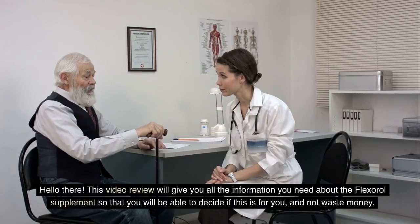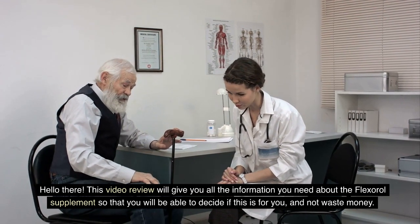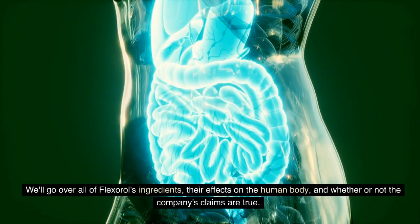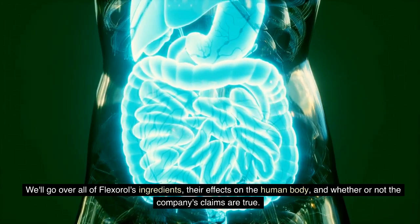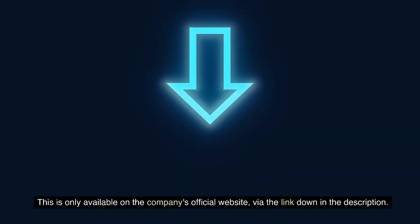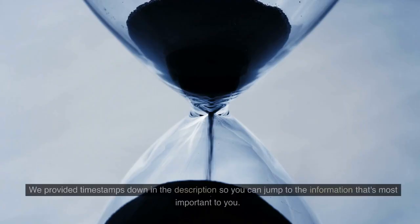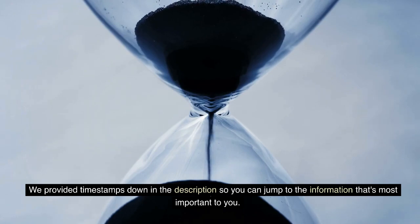Hello there. This video review will give you all the information you need about the Flexerol supplement so that you will be able to decide if this is for you and not waste money. We'll go over all of Flexerol's ingredients, their effects on the human body, and whether or not the company's claims are true. Please be aware of fake Flexerol websites — this is only available on the company's official website via the link down in the description. You can get authentic Flexerol there at a discounted price. We've provided timestamps down in the description so you can jump to the information that's most important to you.